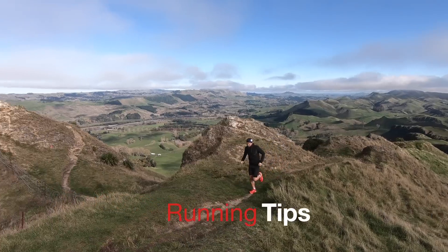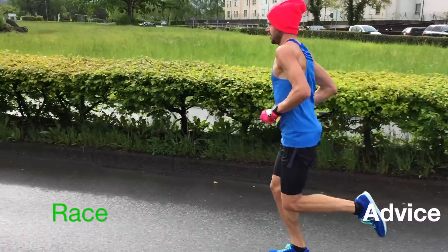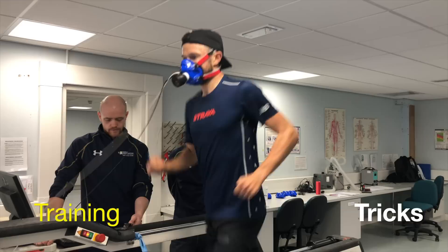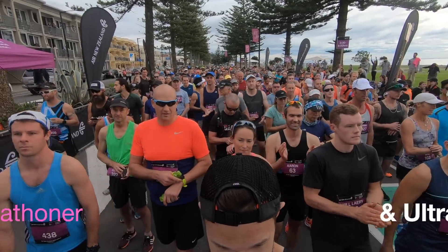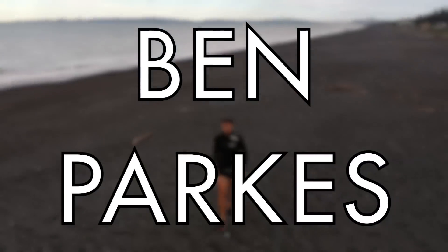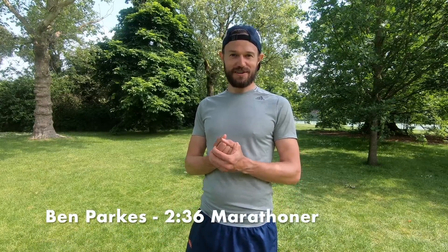Four-minute warm-up routine. Hi everybody. My name is Ben Parks, 2.36 marathoner and ultra runner.